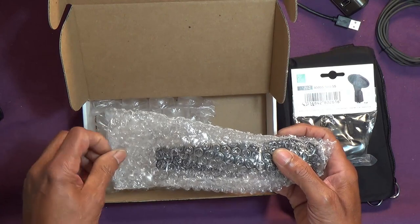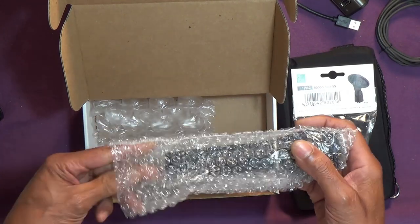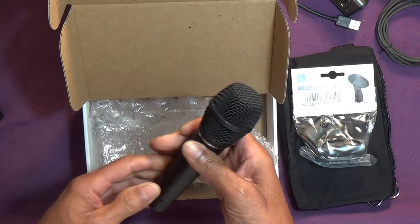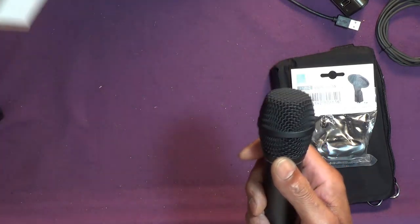Quite weighty. Obviously immediately reminds me of the SR40V, so that will be interesting in due course.